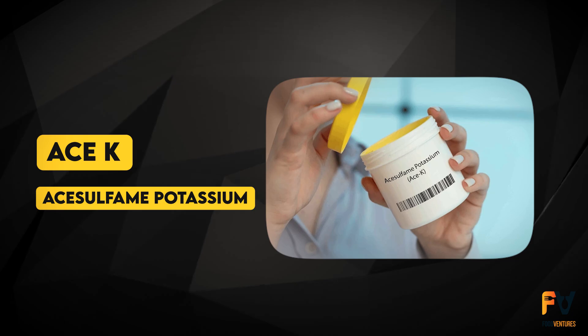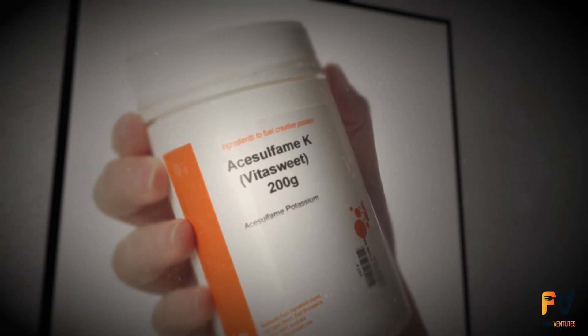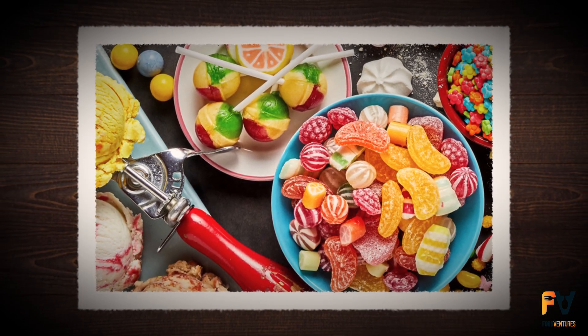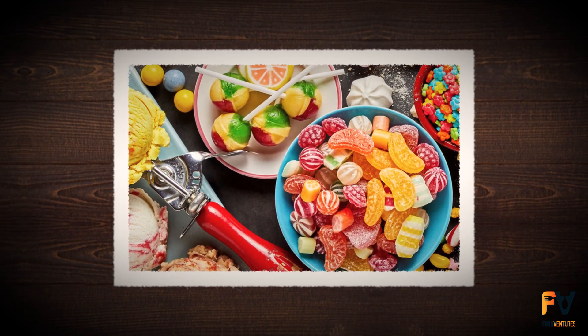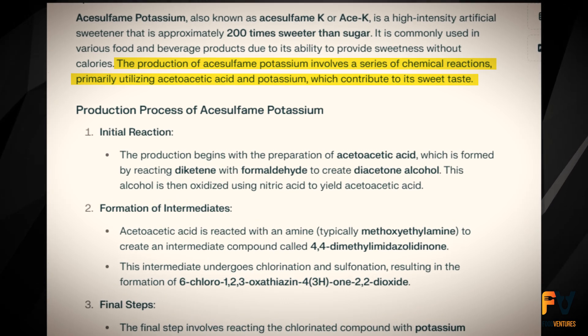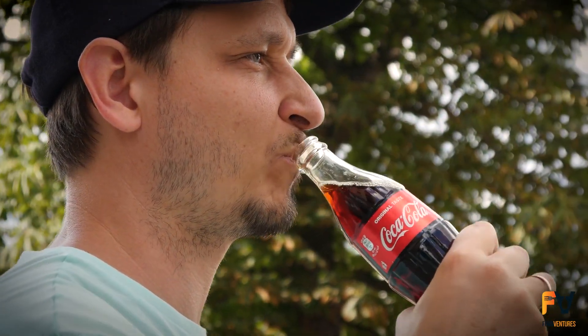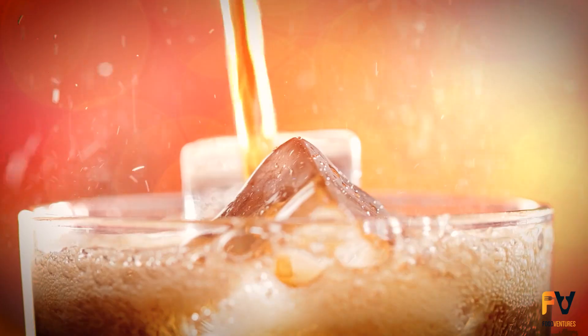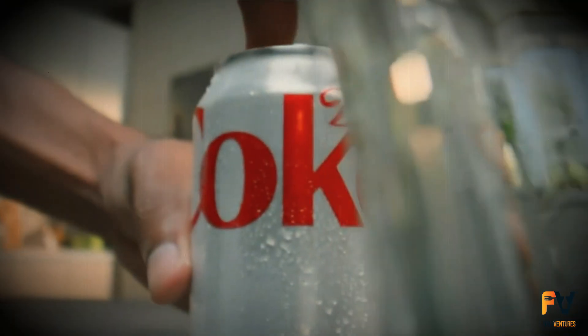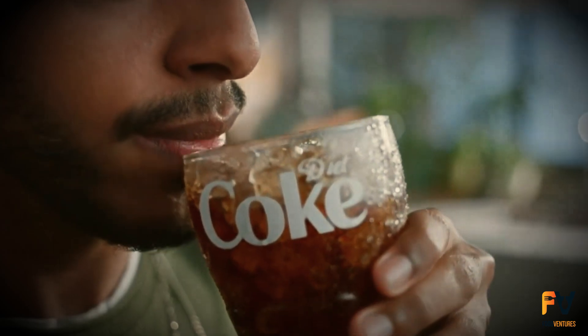ACE-K, or acesulfame potassium, is another synthetic sweetener with a slightly bitter aftertaste. It can be used together with other sweetener alternatives to complement the sweetening effect. It is produced through a reaction between acetoacetic acid and potassium. It often gets some flack for that bitter aftertaste, although this is not usually a problem since it is rarely utilized individually. You will usually come across it in diet soda, paired with aspartame or sucralose as a flavoring balancer.